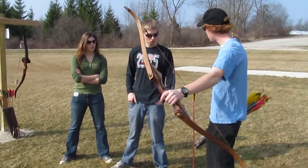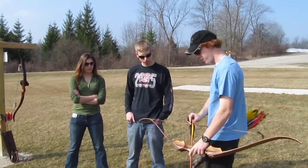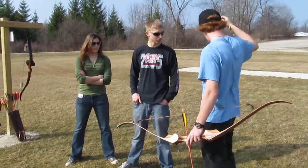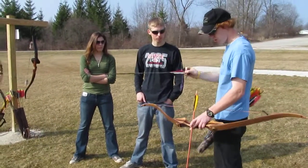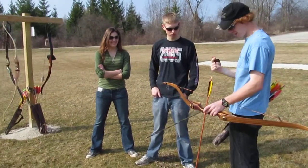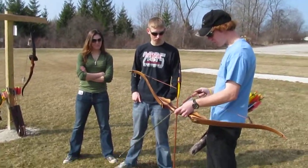My arrows for my bow are four-fletch — they have four feathers on them. You're gonna see arrows that have three feathers, and on those, the odd-colored feather always gets knocked up — gets knocked with the feather facing up.